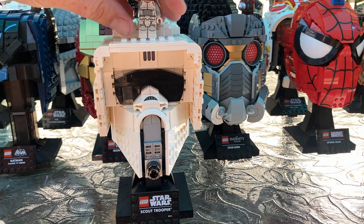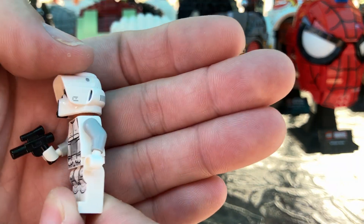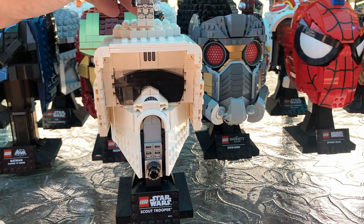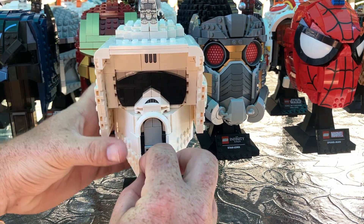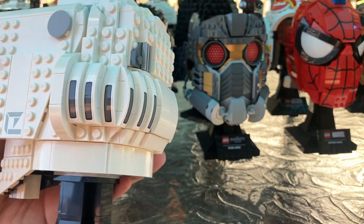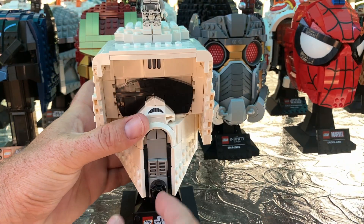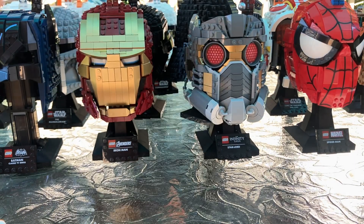This is the Scout Trooper. This is the minifigure I thought was best represented in this build, and it looks pretty accurate to me. I like this helmet a lot — I like it a little better than the Stormtrooper one because it has a little more character to it. It's got the same kind of look, but it has this cool visor piece and the headpiece and the front vent. That is the Scout Trooper.